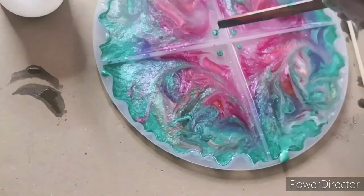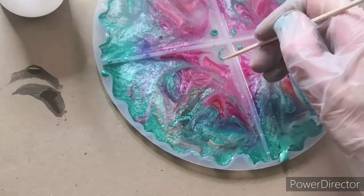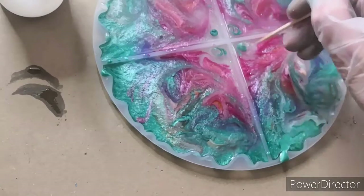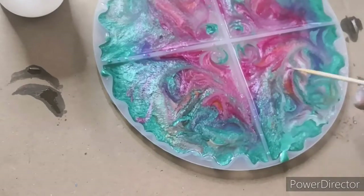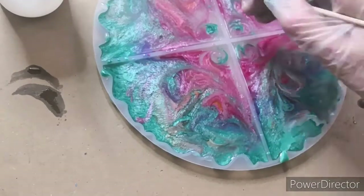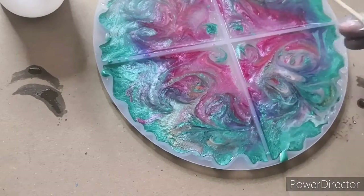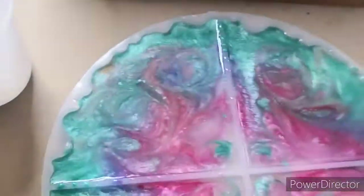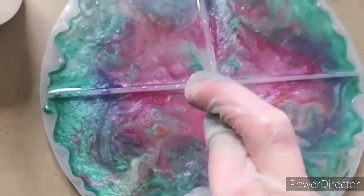I thought I'll just put some turquoise in the middle as well and swirl that. In the event, actually, they didn't turn out as bad as I thought they would. But I'm sure someone will love them — my taste isn't everyone's taste, so who am I to judge, really? I'll show you in a minute what I was going for.